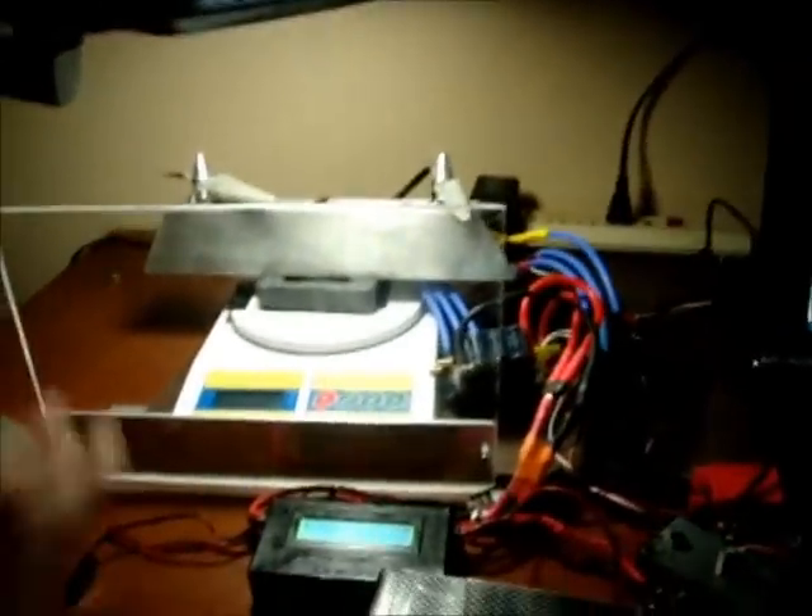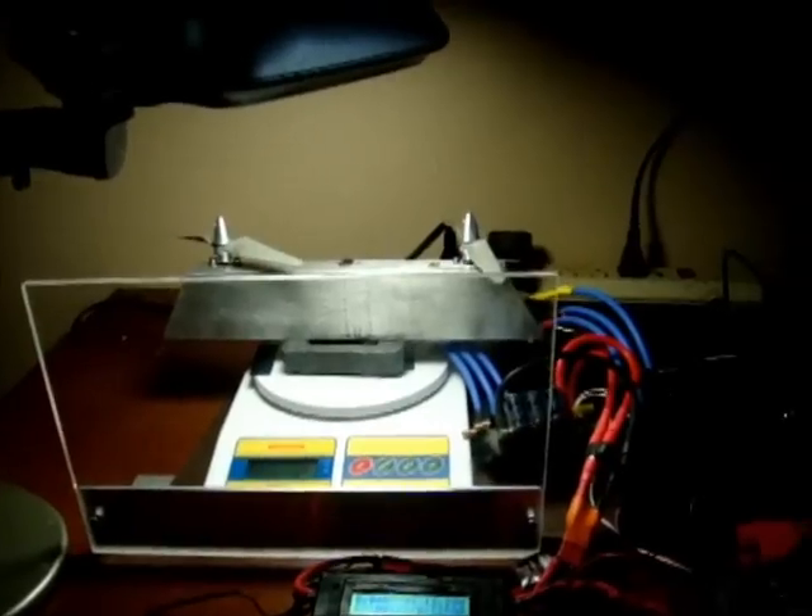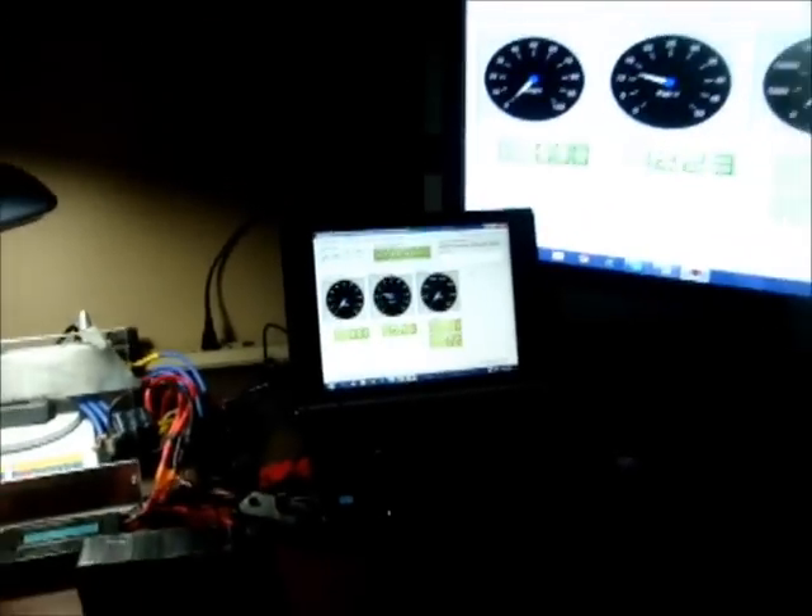End of test. Even with my Lexan shield, I didn't feel quite comfortable with the props spinning around like that. So now we can compare the data.